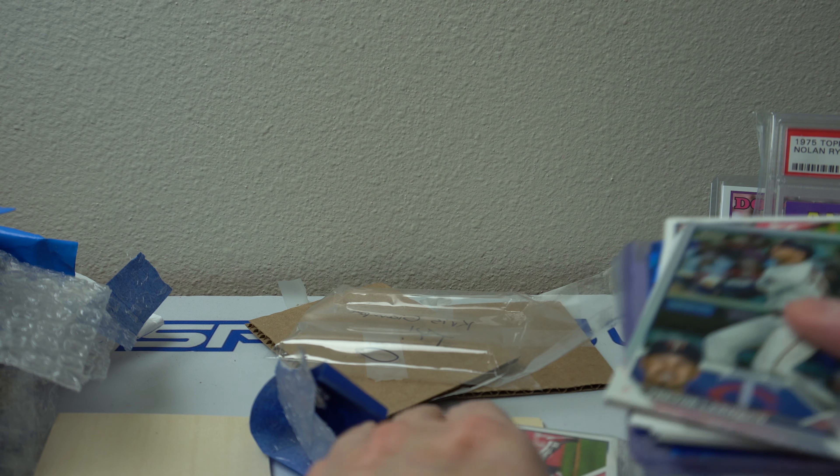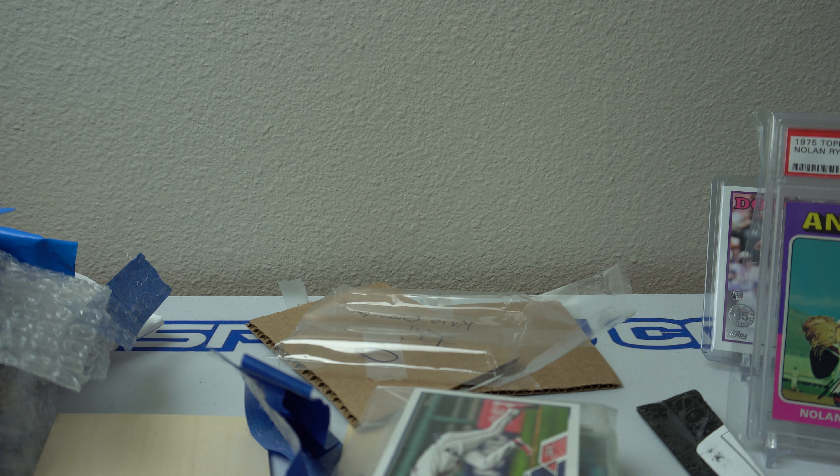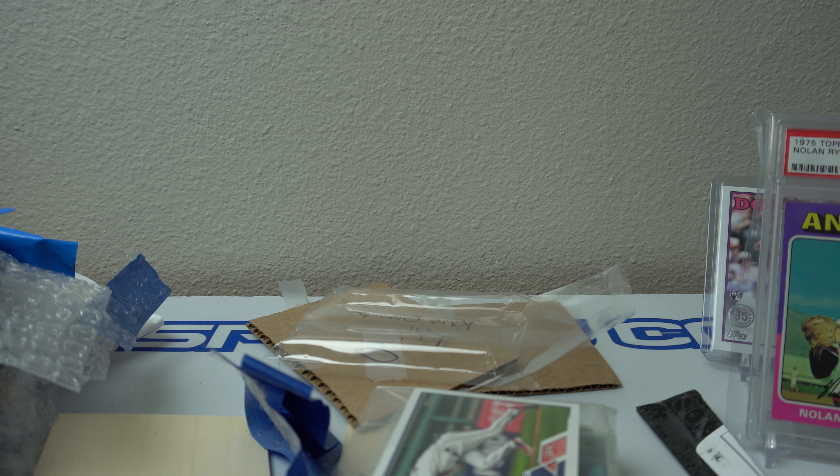So there you go — there is my mail day. Thank you all for watching, I really appreciate it. If you stuck it out this far, I'd give you 10 points. Let me know if you got 10 points. Catch you later, bye!